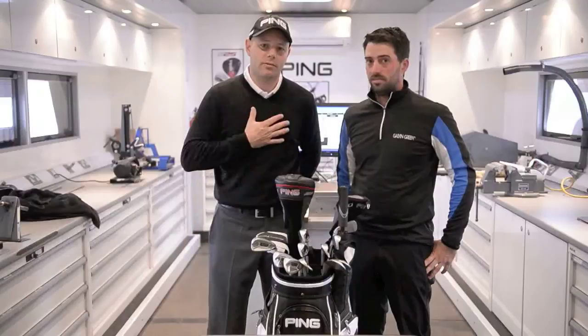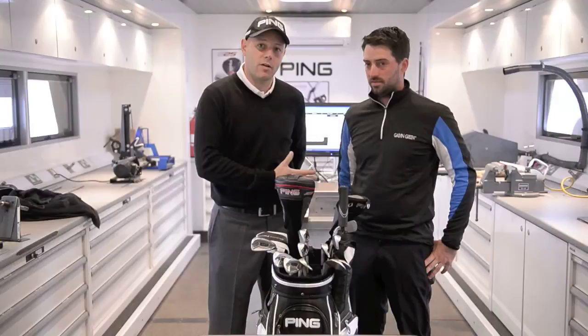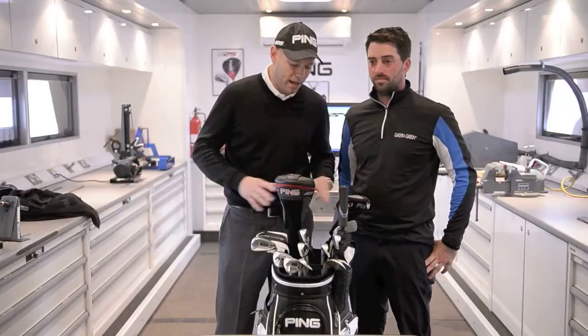Hello, I'm Dominic Griffiths, the tour rep for Ping, and you're joining me in our tour truck. I'm joined by our staff professional John Parry, and we're just going to take a few moments to see what is in his bag, why it's in his bag, and what he likes to see.